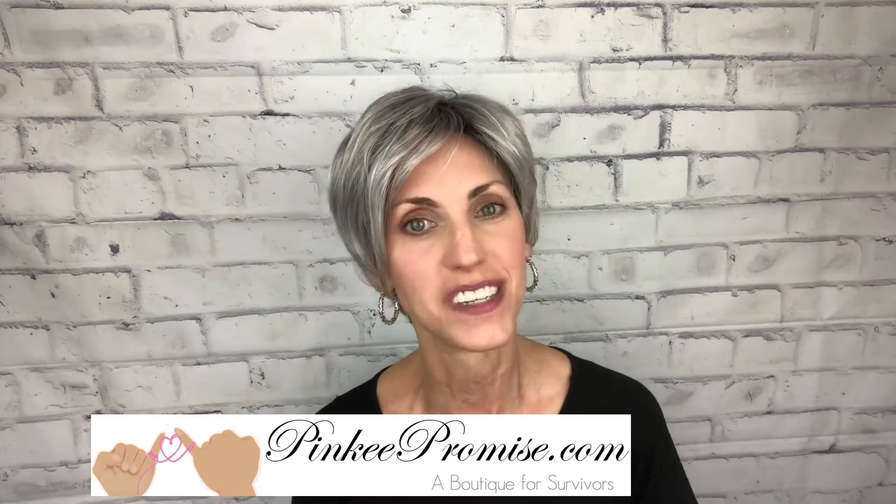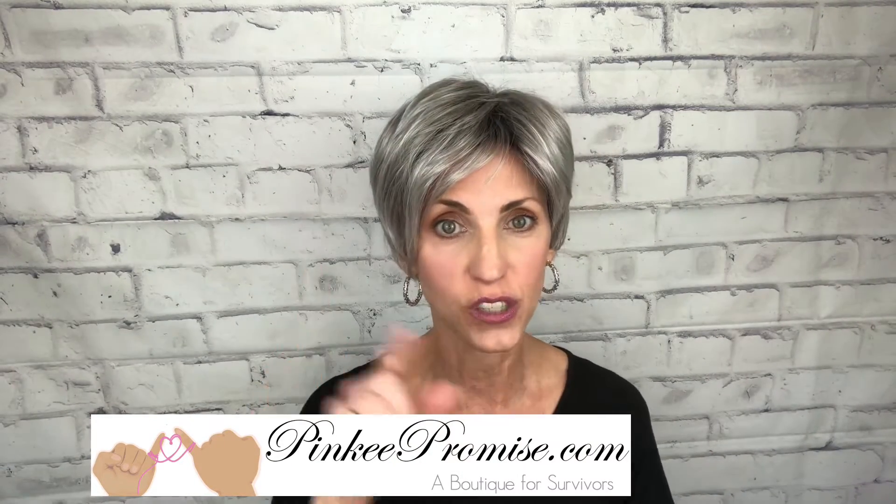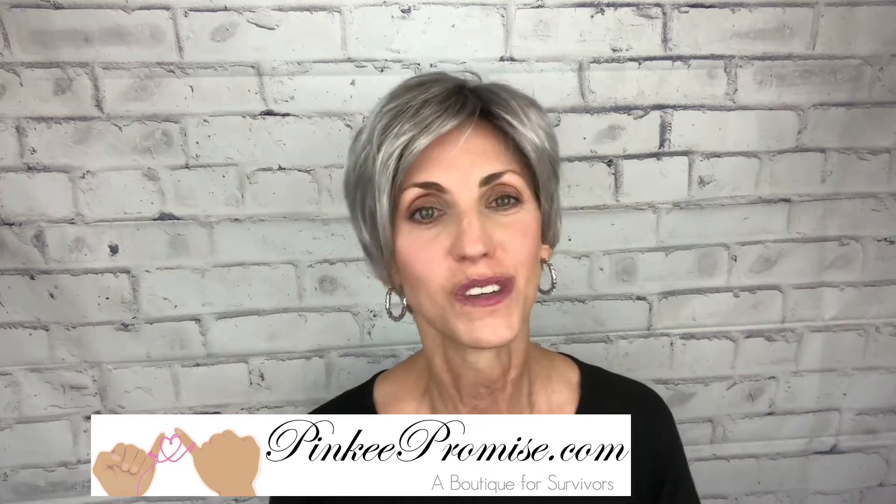I want to thank PinkyPromise.com for providing this wig for me to review. Don't forget to subscribe to the website and get that 30% off code. Thank you so much for watching, take care of yourselves, and until next time — don't forget, you are absolutely beautiful.